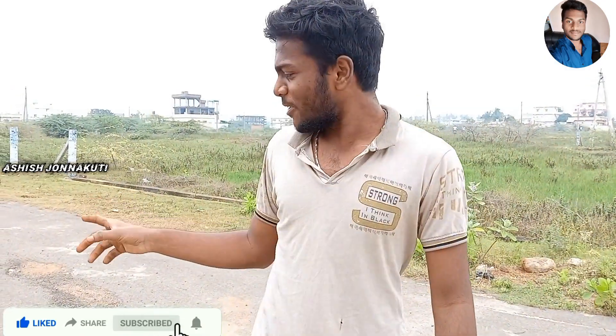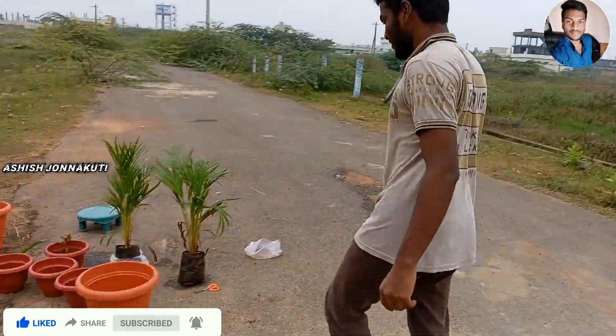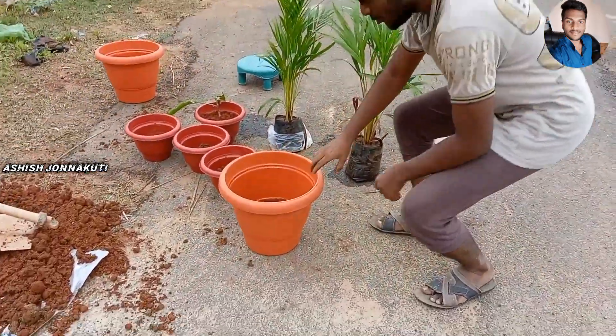Hi friends, we are going to eat a mackle. Today we are going to eat a mackle in a pot.